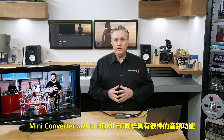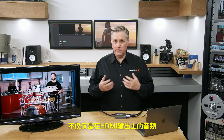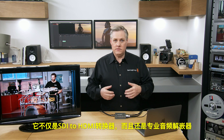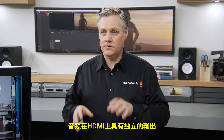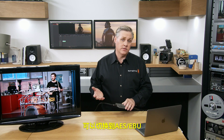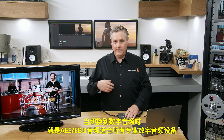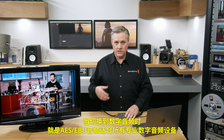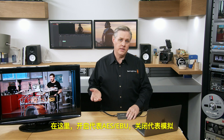Audio is a big thing, and the Mini Converter SDI to HDMI 6G has powerful audio features. It includes multiple audio outputs — not just audio on the HDMI output, but it's also a pro audio de-embedder. Audio is output on the HDMI as independent outputs, and also on two balanced analog outputs on the side that can be switched to AES/EBU as well. The analog output is balanced on standard balanced jack connectors, so you can use cables from audio stores. When switched to digital audio, it outputs AES/EBU for all pro digital audio gear.